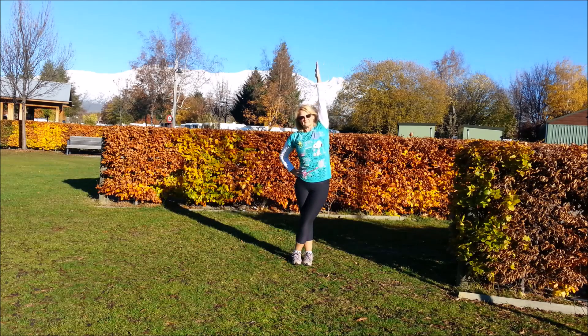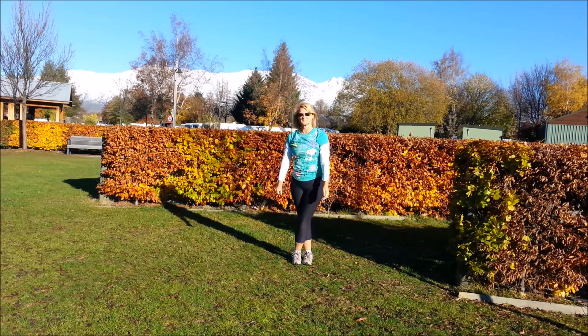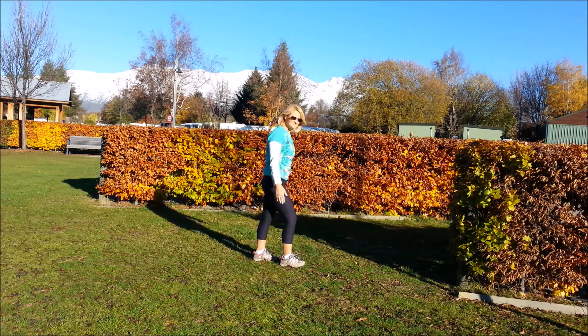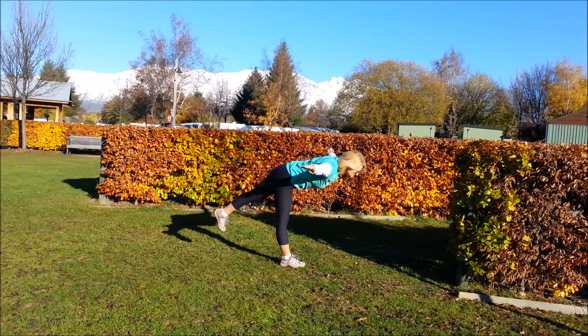Swapping the legs over, right over left, and that right arm up — inhale, exhale. And then come centre, inhale and exhale. And centre, last one, inhale, exhale over. And the arm comes down and round.